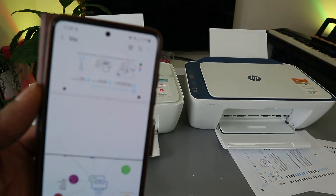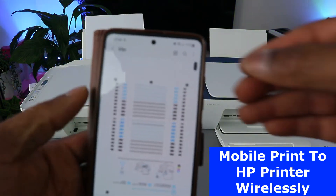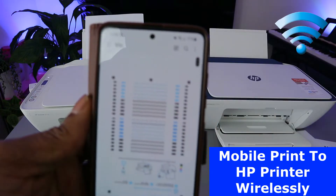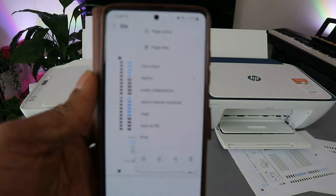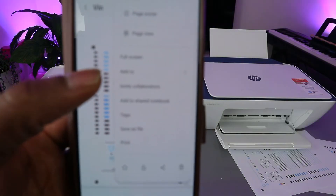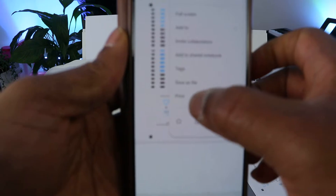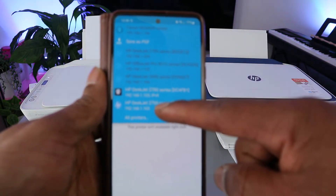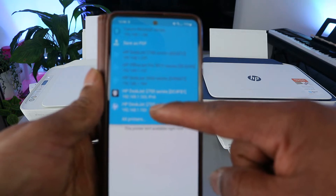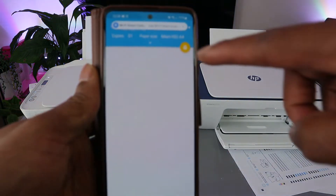Here we go — it's opened. Now to print out this document, you need to go to the top. You will see three dots — select the three dots on top, and it will show you options: page sorter, page view, full screen. You need to scroll down to select print. Scroll down and make sure you select the correct printer — HP DeskJet 2700 series. Select the printer and wait for the printer to load.